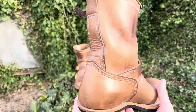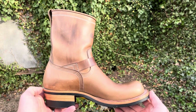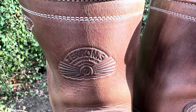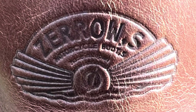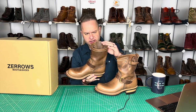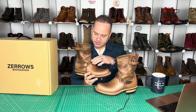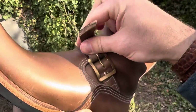This is going to be an engineer boot in natural Chrome Excel. From Zeros in Japan, they include a really cool logo stamped into the front of the shaft — 'Zeros, motorcycle boots made in Japan.' This is an eight-inch shaft engineer boot. We've got the front strap with five holes, and the strap is very well positioned.